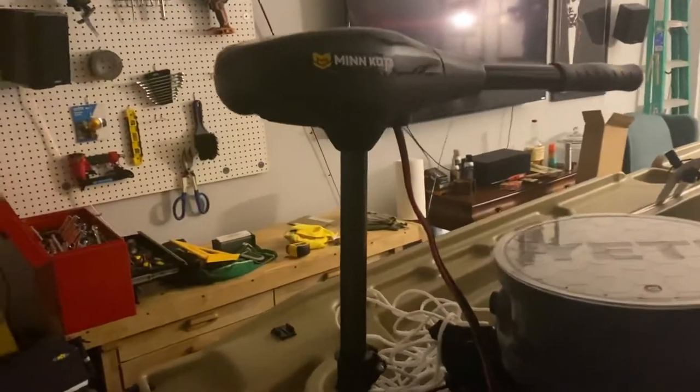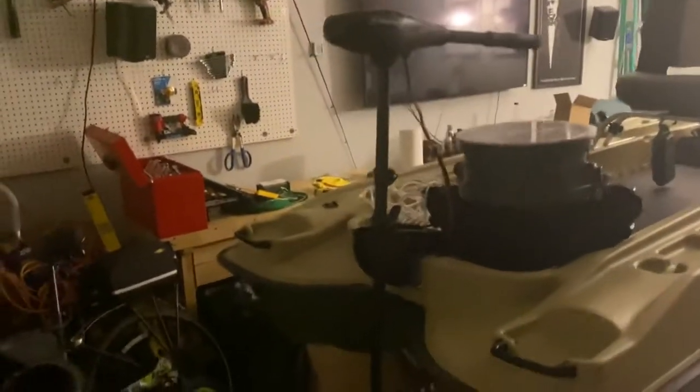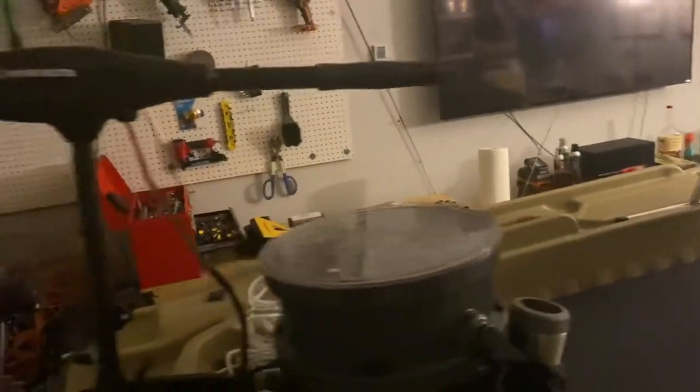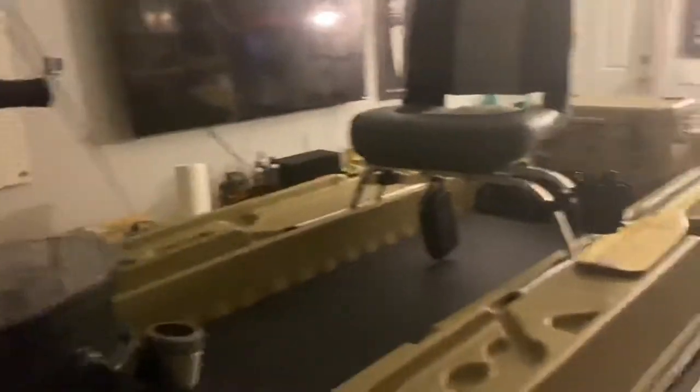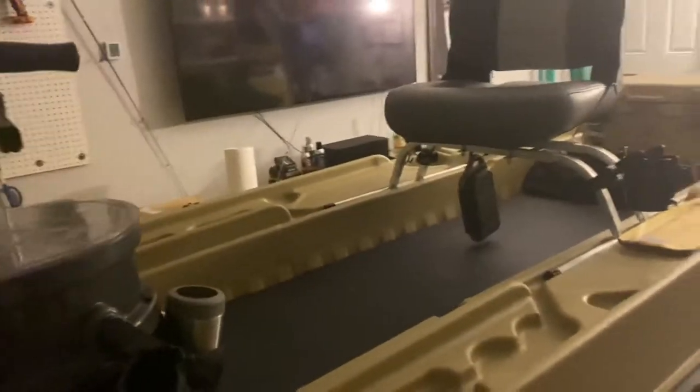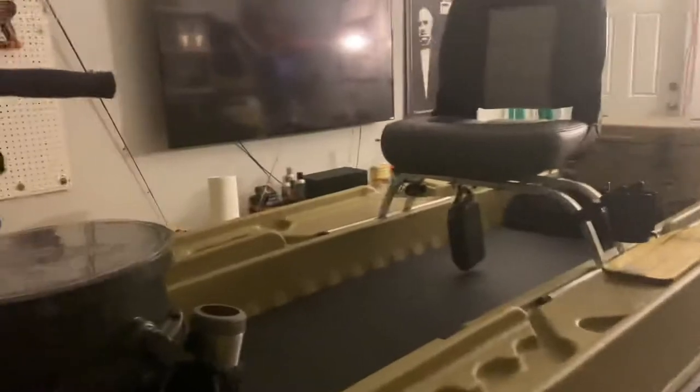I went with the Minn Kota 55 thrust Endura Max. I actually had it mounted on the transom and I decided to bring it up to the front on the bow. I like that a lot better because I can sit right there, and with the handle extended out I can just lean forward and go wherever I want, or I can slide the seat up and I don't have to lean forward. I'm centered on the boat that way.